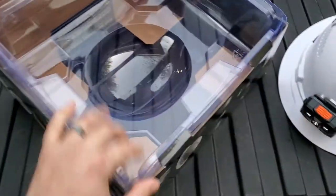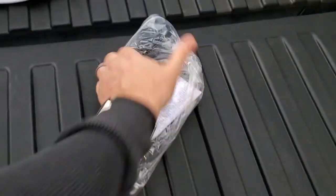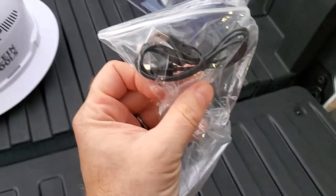That is for the package. Instructions and a charging cord included.